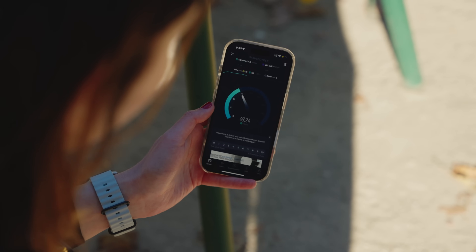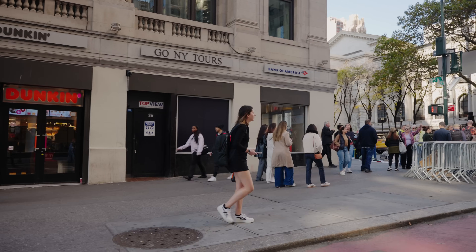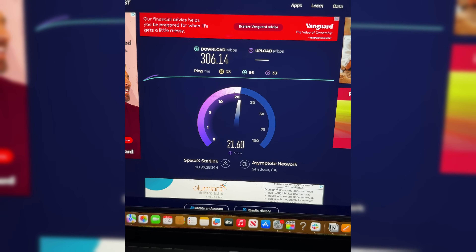This is a Starlink Mini — it's internet from space. In today's video we're going to test it out and about in the real world. Last week I flew home from Hawaii on a 12-hour flight and they had Starlink on the plane. It was my first time ever experiencing it and it was wild.